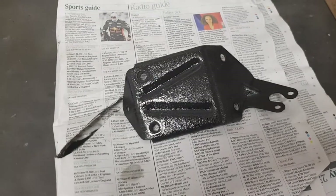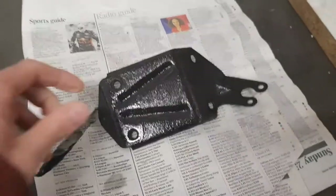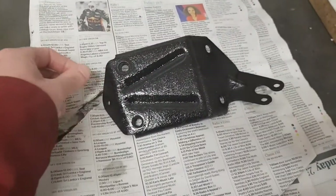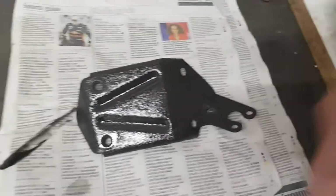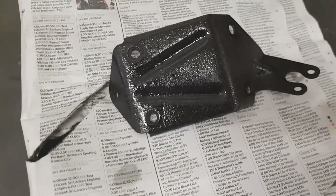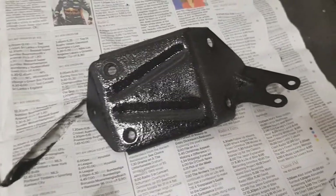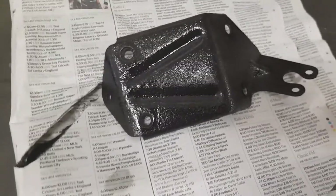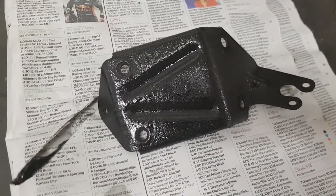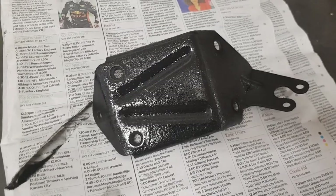A bit of a fail — the new clutch cylinder hasn't turned up yet. So I'm going to fit the bracket back on. I've thrown a load of Hammerite on it and given it a very quick clean-up beforehand, so I'm going to stick this back on the car and then I'll be ready for when the new clutch cylinder turns up, hopefully on Monday.